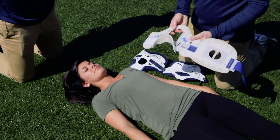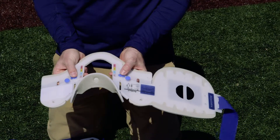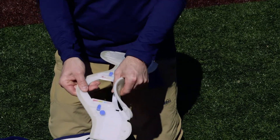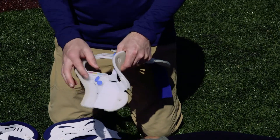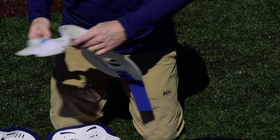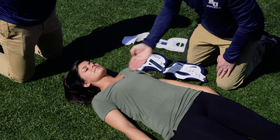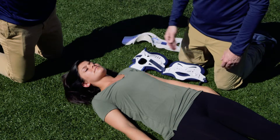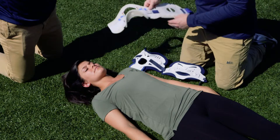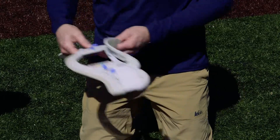This particular one has small tabs that pull out, and these little measurement clips move up and down, allowing it to slide up and down depending on the length of the athlete's neck. To size it, we take our hands and place them from the bottom of the jaw to the top of the shoulder, giving us a neck length of typically three to four fingers, and then we transpose that measurement directly onto the brace to get the appropriate size.